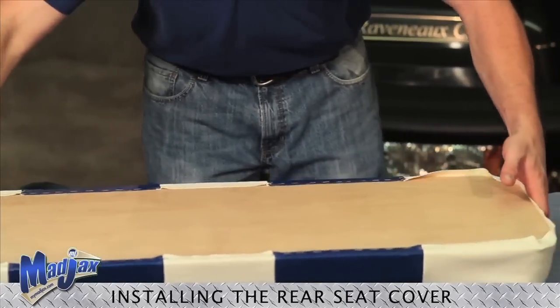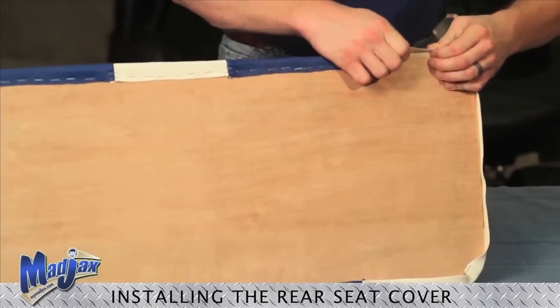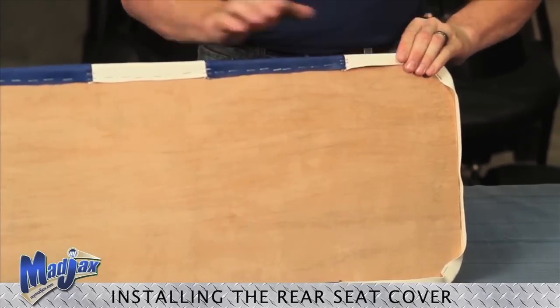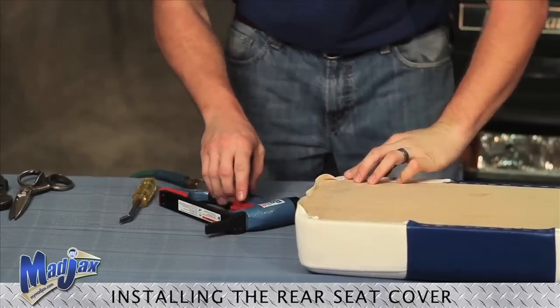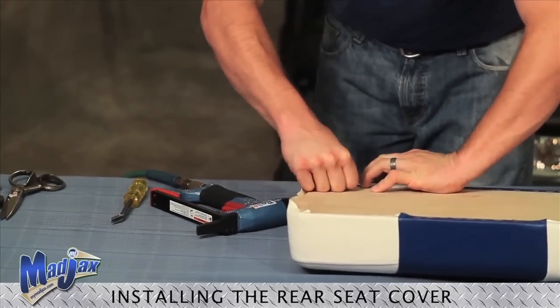Now we can work on our other two corners — check our seam, nice and straight. Shoot another secured staple and finish our corner out.